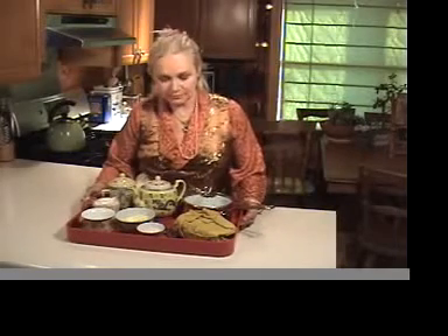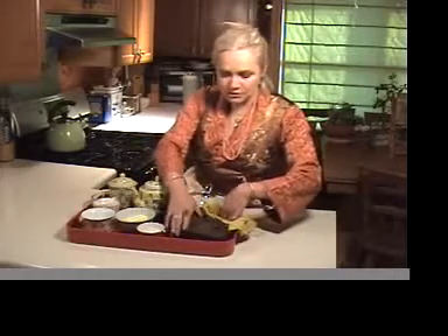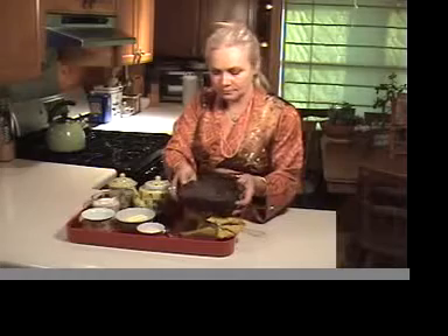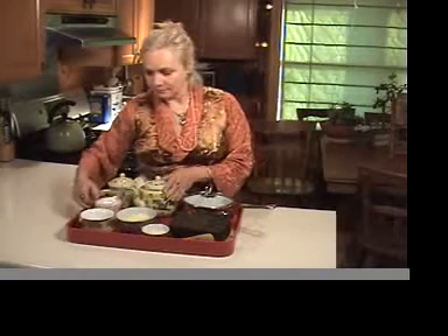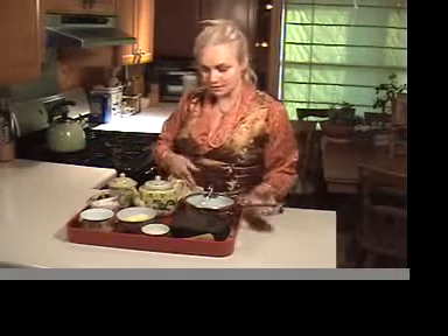I have here everything you need to make Tibetan tea: tea, which is a dark brick tea — looks like this — unsalted butter, Himalayan crystal salt, half and half, and water. That's the ingredients.